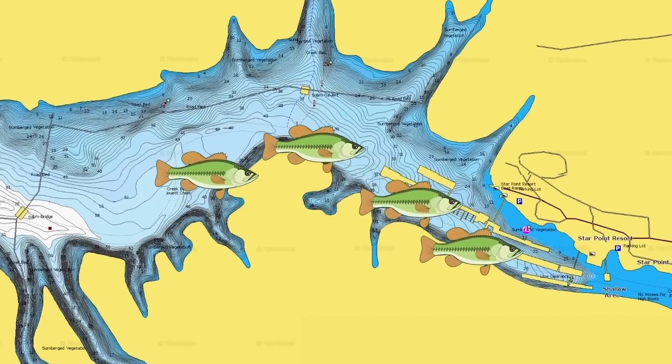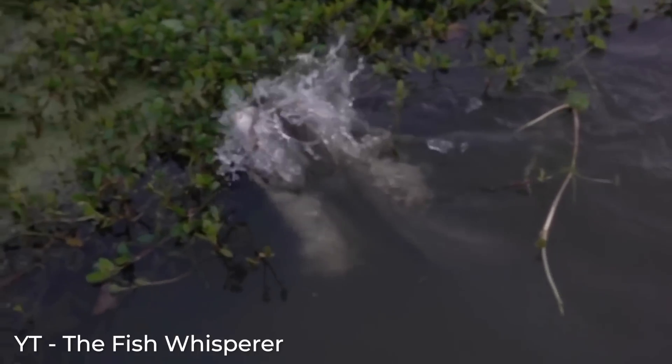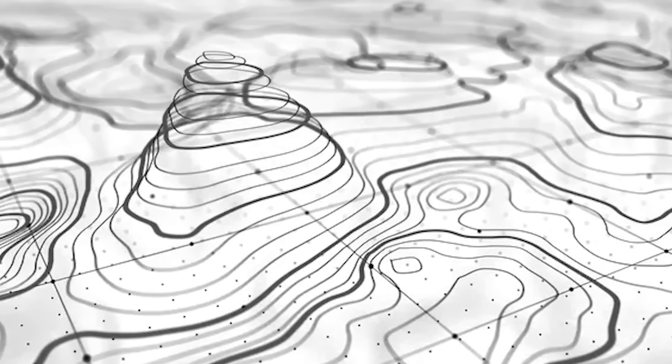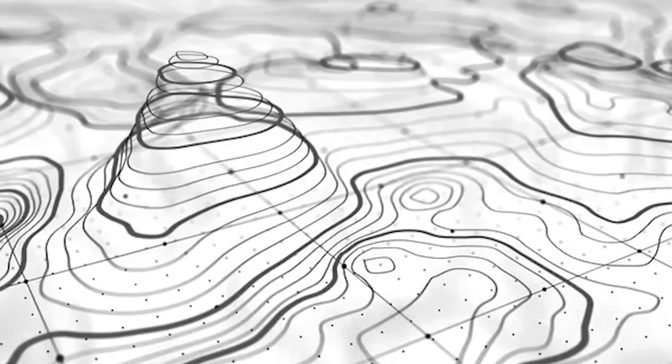Bass primarily go to the bank in the spring to spawn, as well as at certain times of the year to feed. But during the majority of your hot weather months and your really cold weather months, bass are actually on offshore structure and cover.